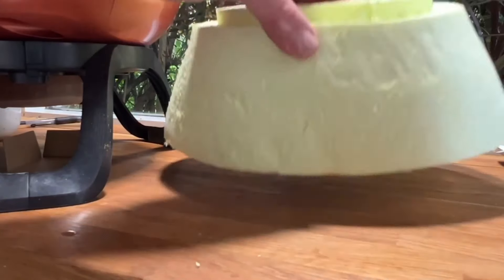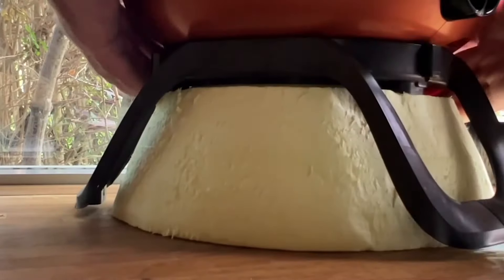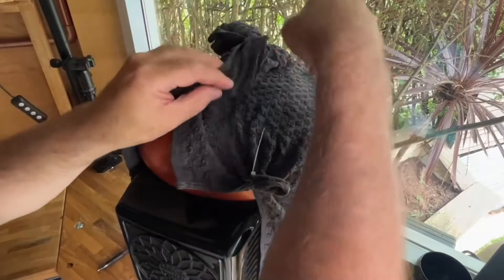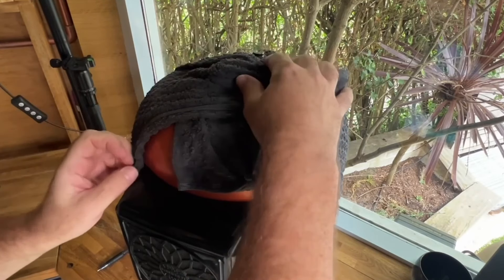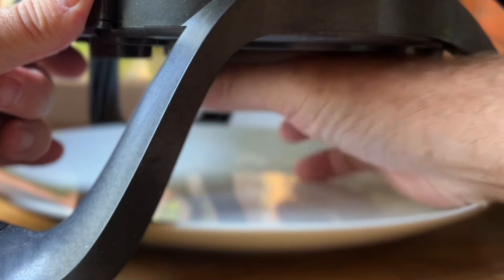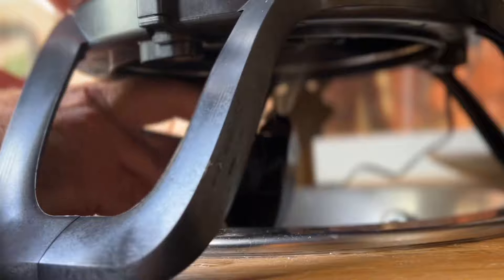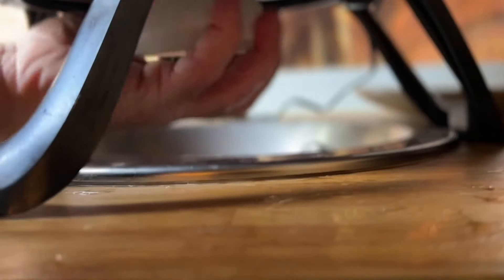I pop the insulation block over the top to insulate it a bit and hopefully stop the drips of condensation ruining my work surface. I also add some damp tea towels — a well-known way of keeping temperature down by a couple of degrees. But no matter what I try, I just can't get that temperature down — we're at ten degrees and the target is five. This intense heat is too much.